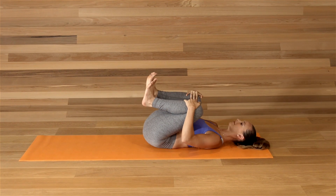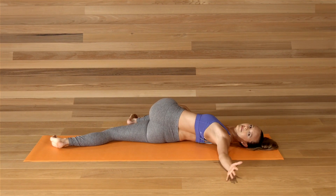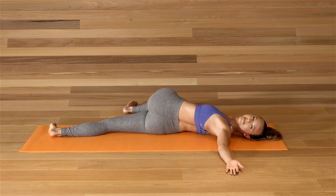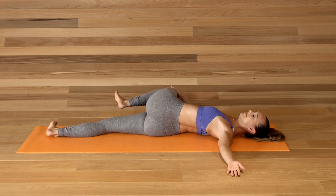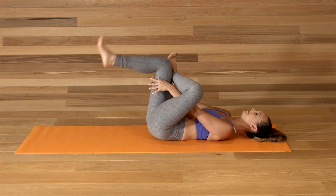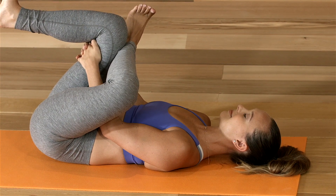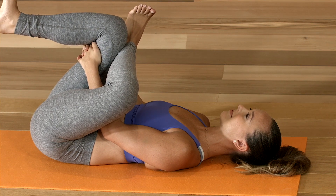Hug the knees and switch sides. Extend the right leg. Twist the left knee across your body. Gaze over your left shoulder. Deepen your breath. Come through center. Left ankle over the right knee. Hug the right knee towards you and press the left knee away. Keep your right foot flexed and your left foot flexed. Breathe into the left hip.